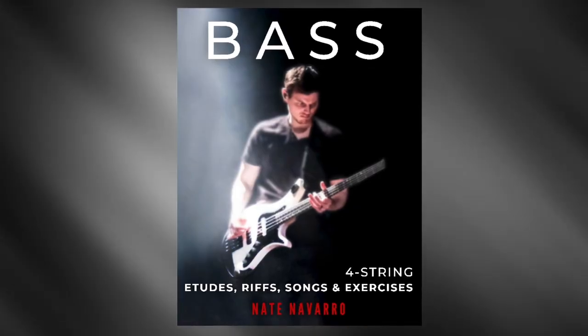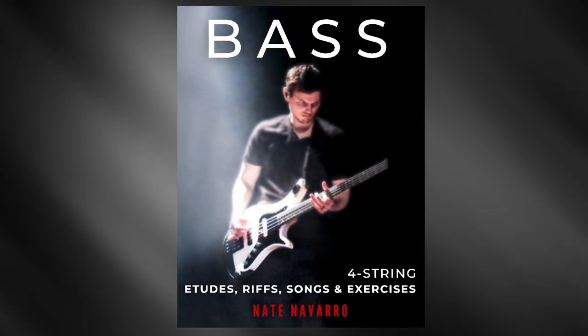Hey, Nate Navarro here. The music you've just heard is part of my book, Bass: Four-String Etudes, Riffs, Songs, and Exercises.